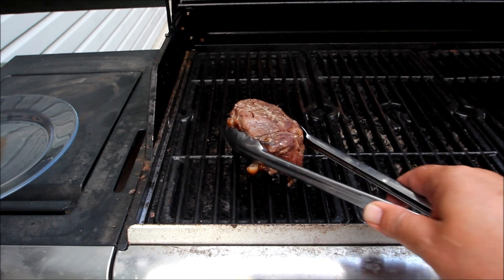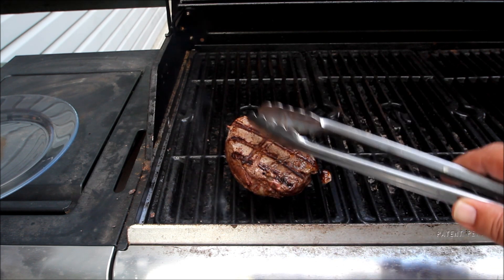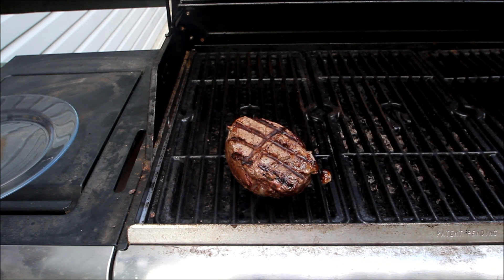We're going in for the big flip — nice little cross marks on there, seared off beautifully. Let's go a little bit longer, about five or six minutes. This is a thick piece of meat here, folks.